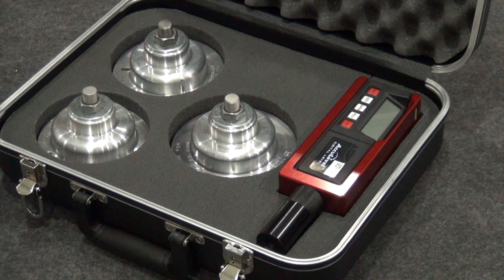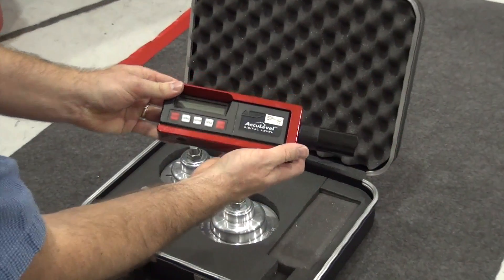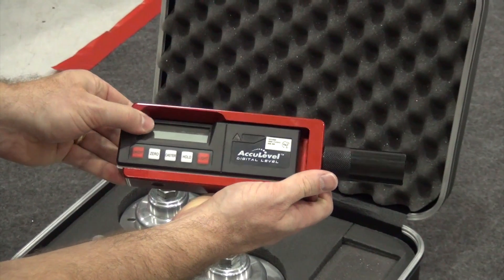The tool consists of an inclinometer with a digital readout, an inclinometer housing, and three different sized hubcap adapters. The inclinometer slides out of the housing to allow you to set zero.